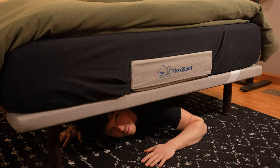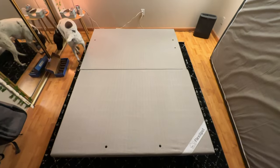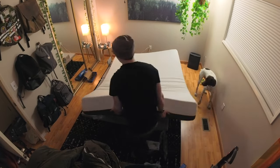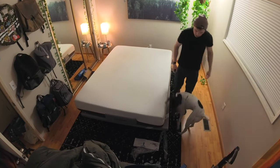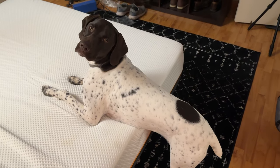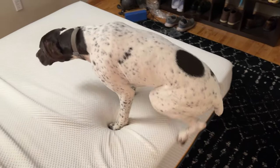Once you have the legs installed, you can find a buddy to help you lift the bed around. There are some metal pieces that go around the bed to keep the mattress from slipping off — those need to be installed first — and then you can throw on your mattress, which in my case is a queen-size foam mattress. It's dog-approved, as you can see, which is very important.